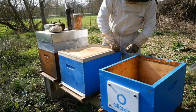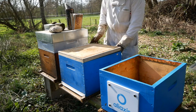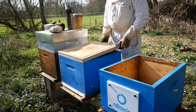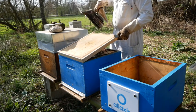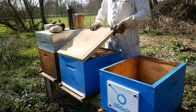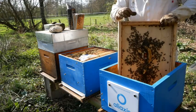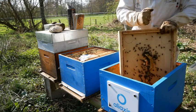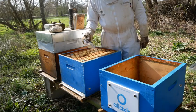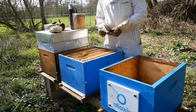See if everything is alright in terms of queen, eggs, food. All those bees are going to be the first inhabitants of the new hive. So I'm removing this little bag of sugar pasta that was used to feed the bees at the end of the winter.